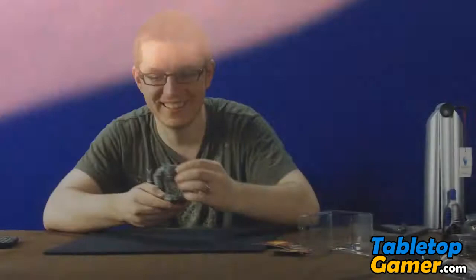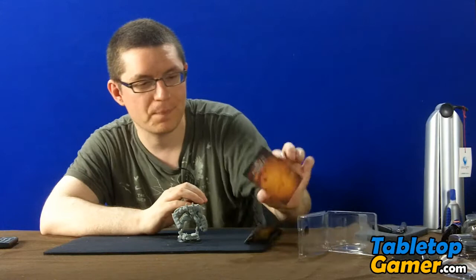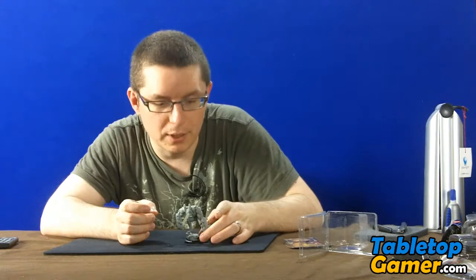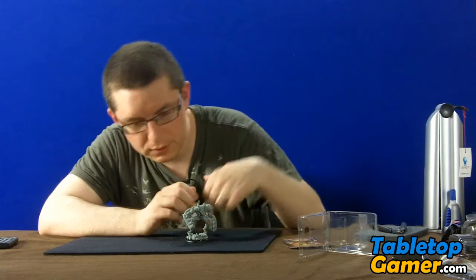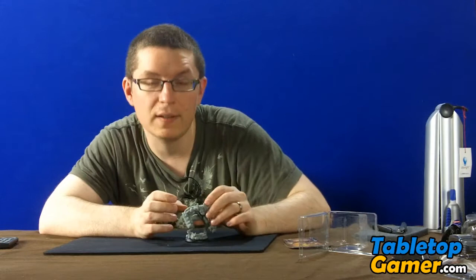I'm definitely going to paint this guy out and put him in my display case. Like I said, I don't play Brood — at least not yet. I have been looking at some of the models and they look pretty cool, so I might end up building a Brood army as well. My main army is Dragiri for now. Anyway, if you have any questions about the Brood Numbskull or Dark Age or tabletop gaming, leave your comments below and I'll do my best to answer. If you like this video and the unboxing and painting series, give me a thumbs up and I'll continue to make more. That's it for this video — I'll see you guys in the next one.